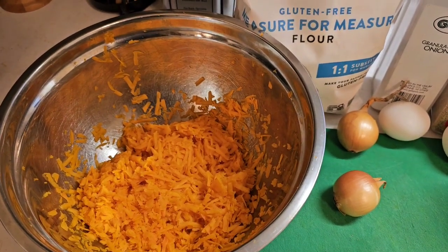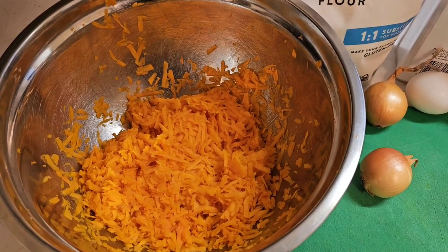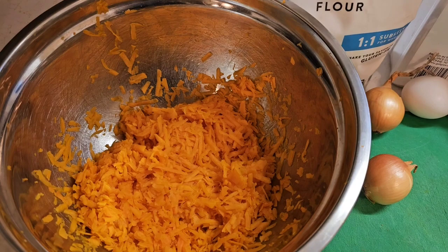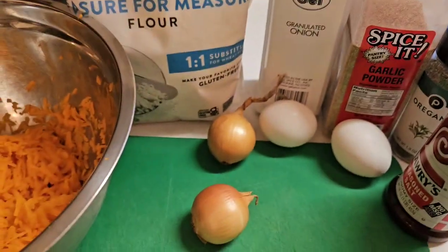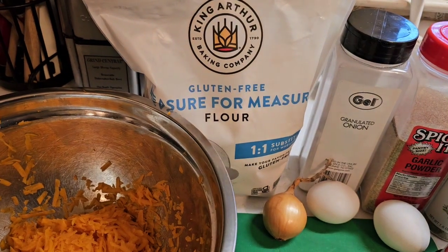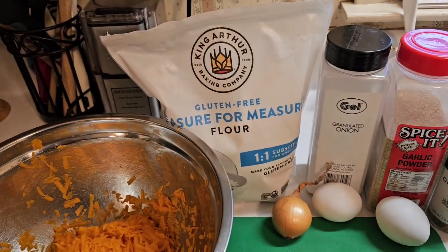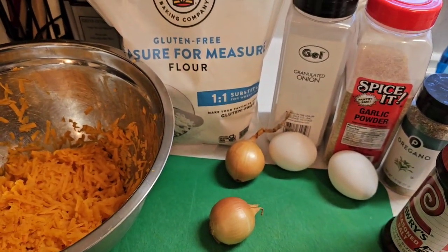Anyway, we're gonna make some butternut squash fritters. I've already shredded one medium-sized butternut squash — I peeled it, cut it in half (one part has the seeds, the other is just the vegetable portion), and grated it all. You'll need a grater, two eggs, a small onion, King Arthur measure-for-measure one-to-one flour, granulated onion, garlic powder, a little seasoning salt, and some oregano. You could also use chives or whatever suits your taste.